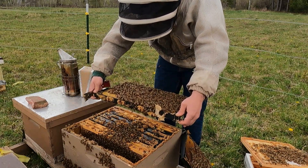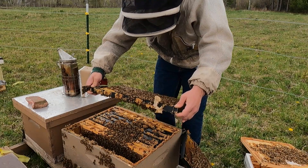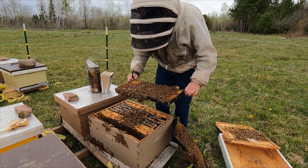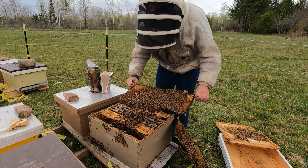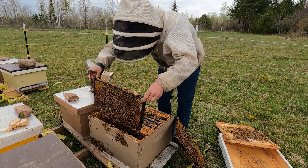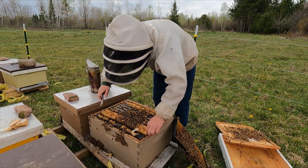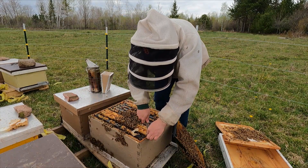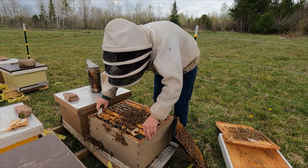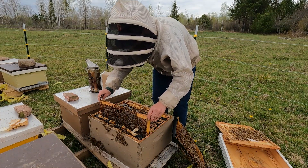Getting into some capped brood on the second frame in. No queen. More capped brood and liquid food. No queen. More capped brood. I'm going to do the same recon, just a little further.